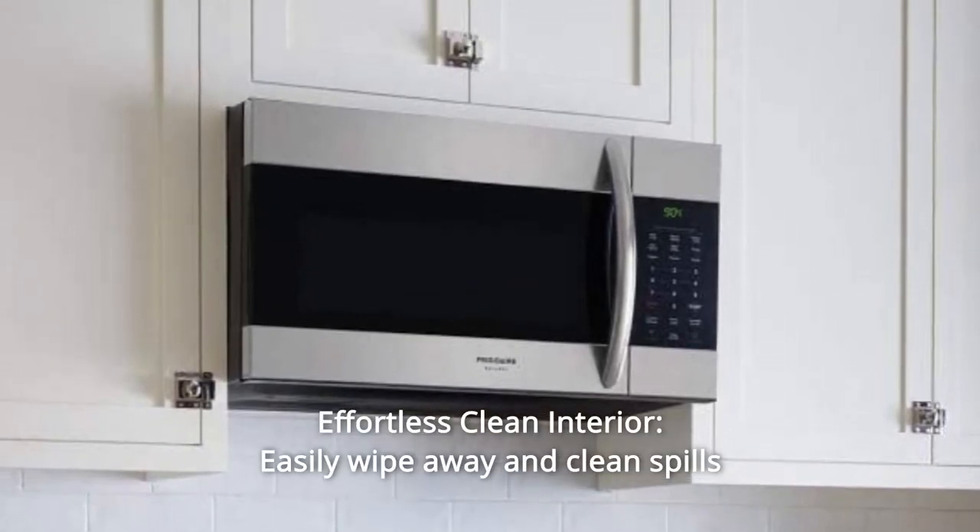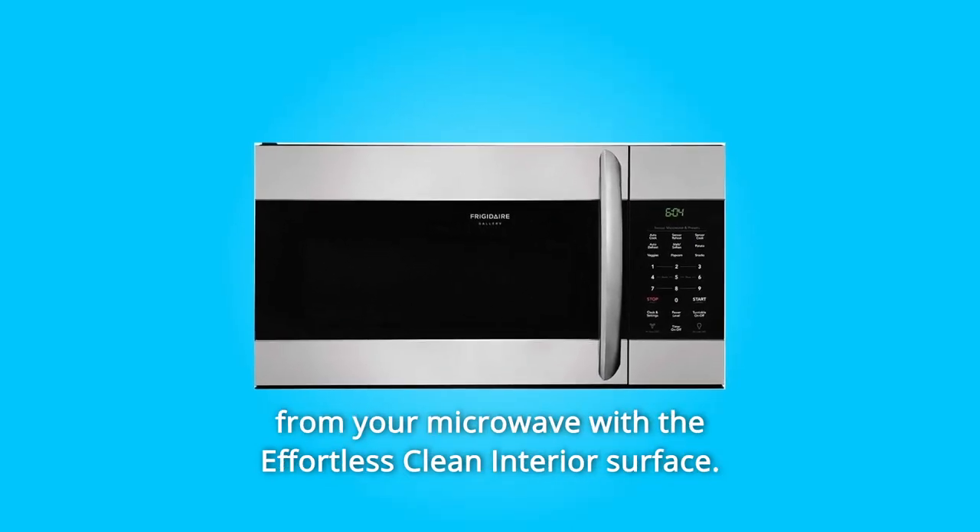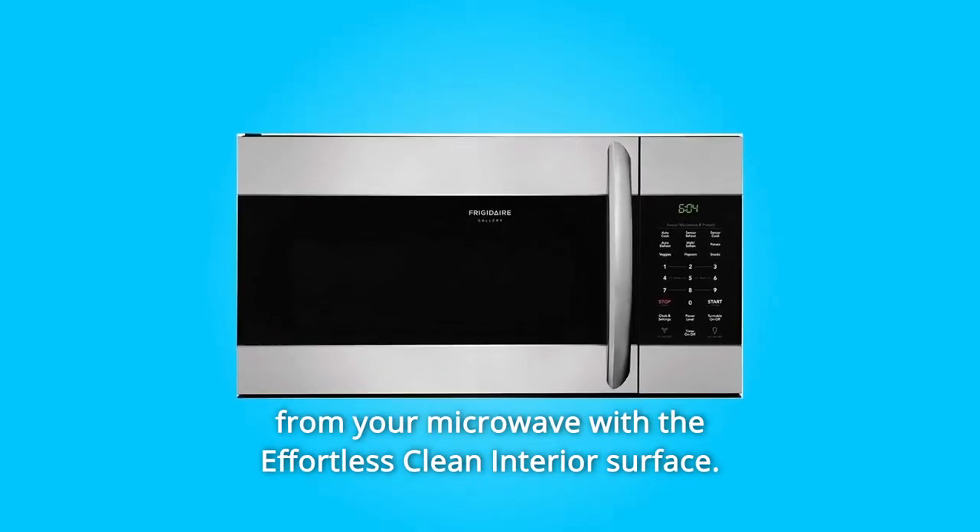Number 5: Effortless Clean Interior. Easily wipe away and clean spills from your microwave with the effortless clean interior surface. And so much more.